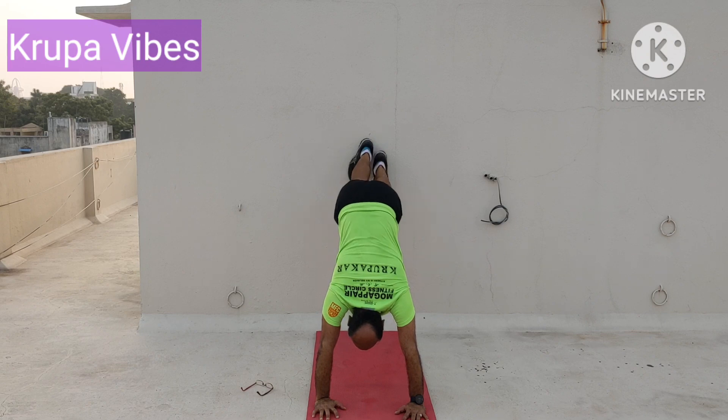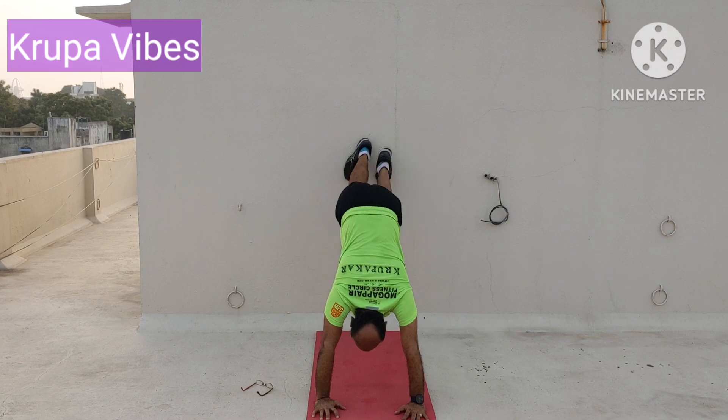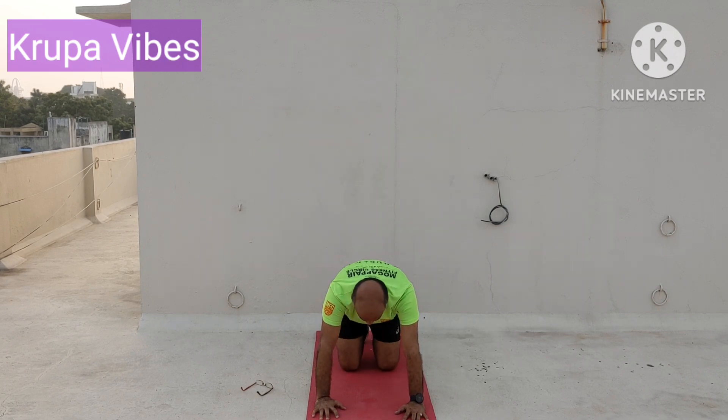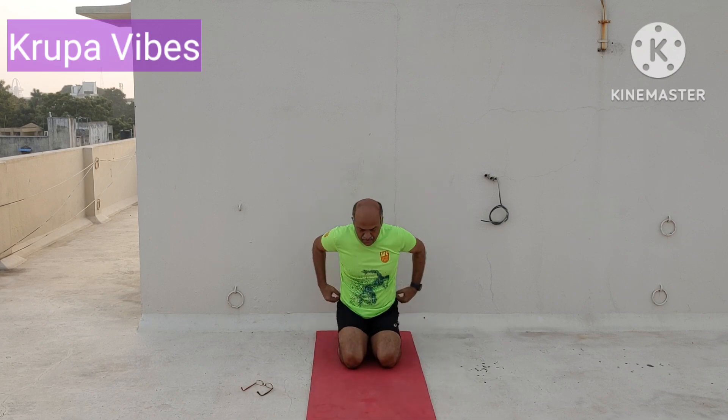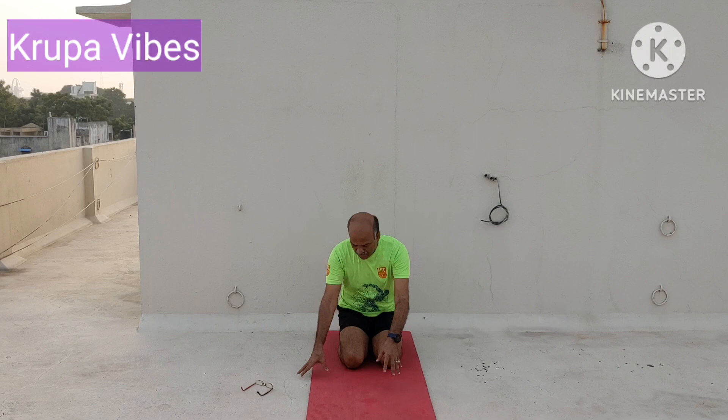Once you are through with that, now do the mountain climbers on the wall — 20 counts for each leg. Do the counting on your own, keep walking. 1, 1, 2, 2 — that way we will be doing. After 20 counts are over, we will be switching over to the next exercise.